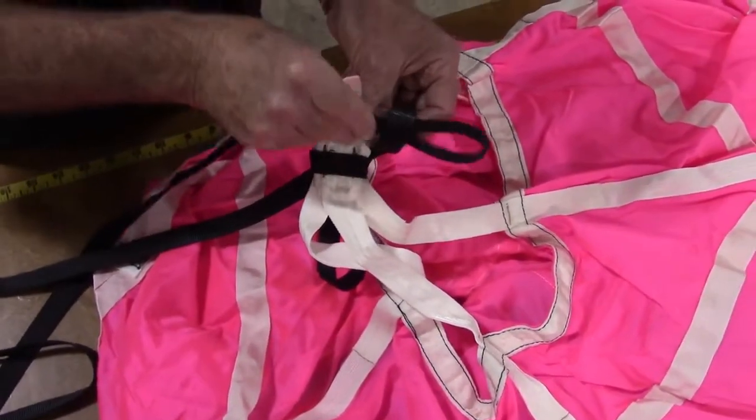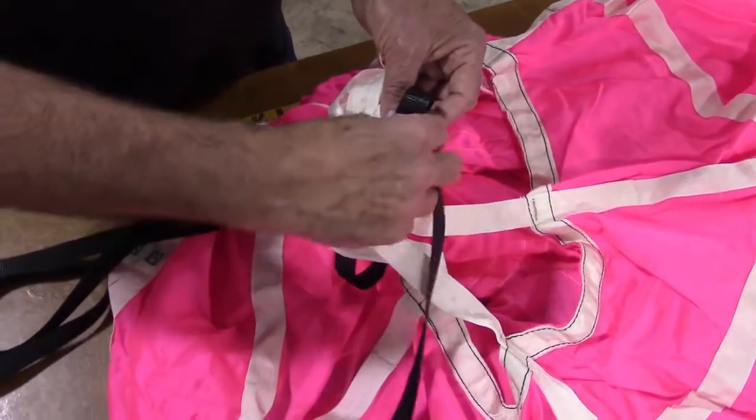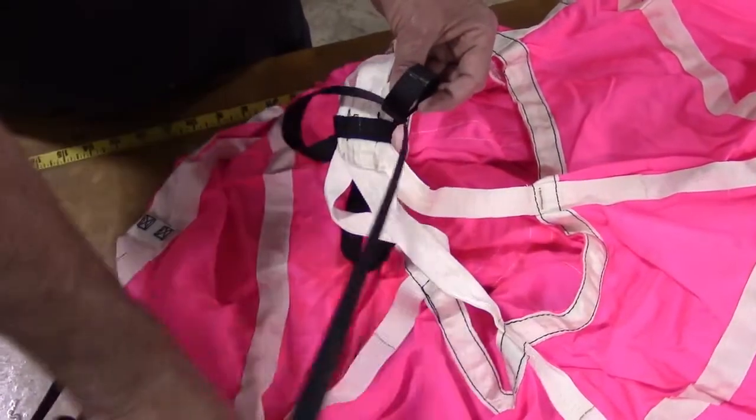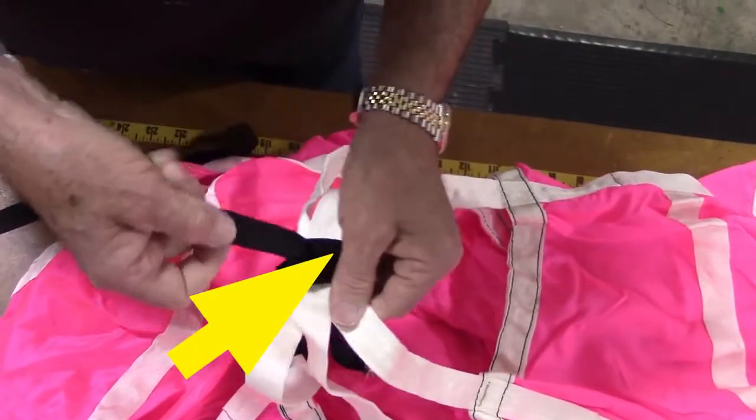Pull the cord all the way through the small loop and tighten to the apex of the shroud lines at the top of the canopy. Make sure the bridle cord exits this attachment at the top of the canopy apex towards the deployment bag.